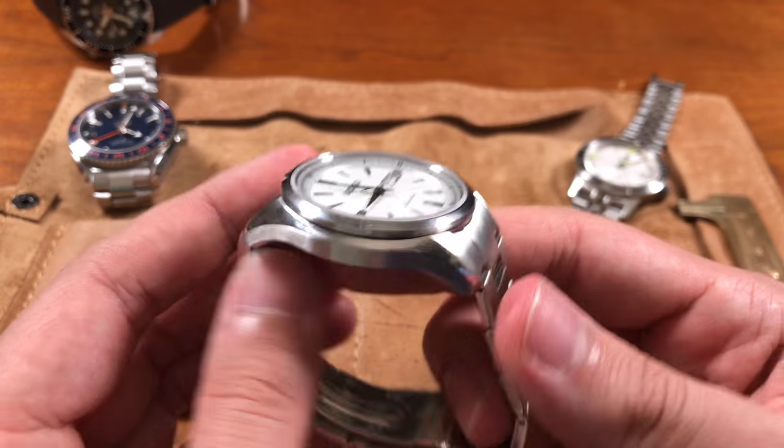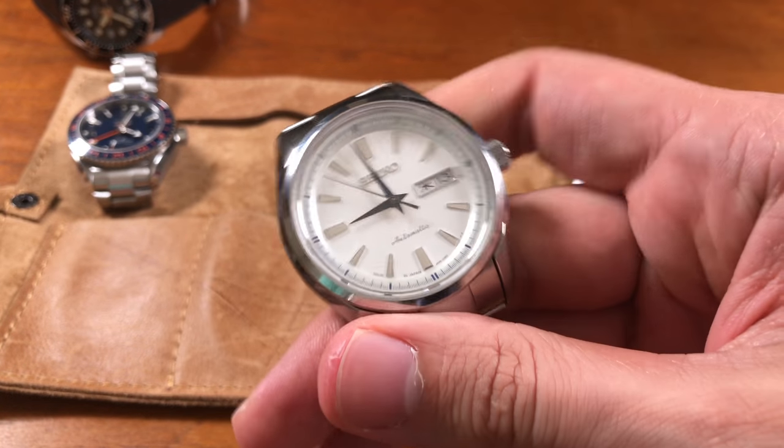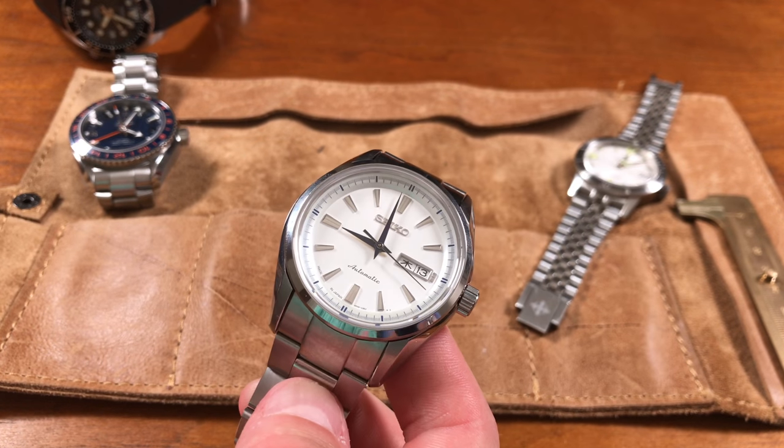They compare it to modern Grand Seikos, noting Seiko has an interesting trend of making their watches bigger — the Snowflake is about 41mm, for example. Seiko has always pushed unorthodox sizing. The SARY 055 is confirmed to have 10 ATM water resistance, a non-screw-down crown, 4R36 movement with hacking and hand-winding, and roughly 40–42 hours of power reserve compared to the 50 hours in the SARB's 6R15.